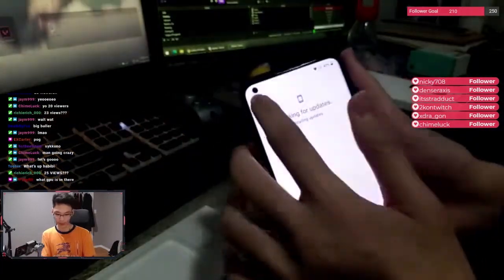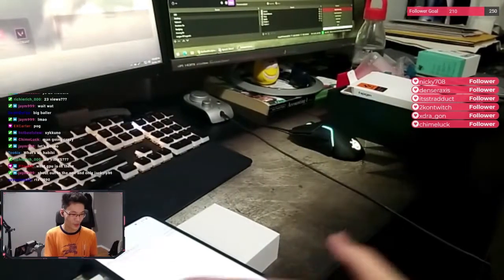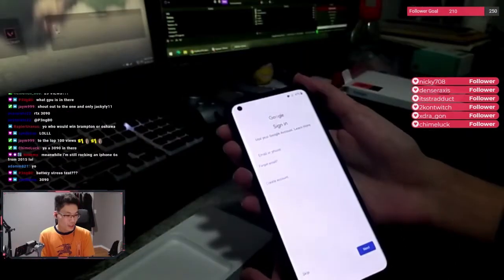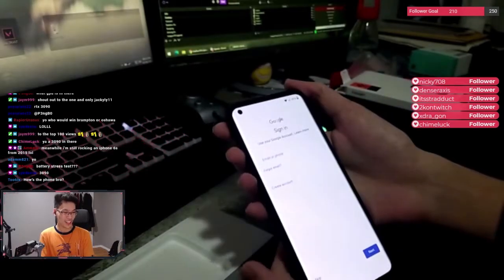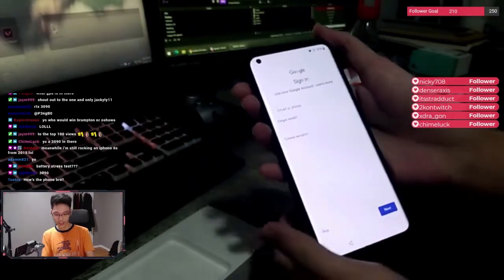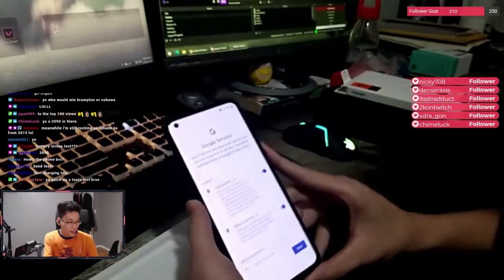Oh, you guys see the camera? Top left corner. Hey, what's up 2-6. Don't copy. Meanwhile, I'm still rocking an iPhone 6S from 2015 — nah, it's okay bro. How's the phone? I just literally started it up, so I don't even know how it is. Google services.